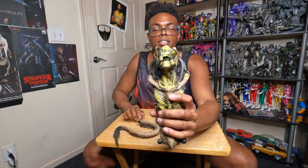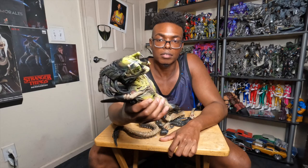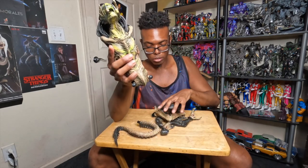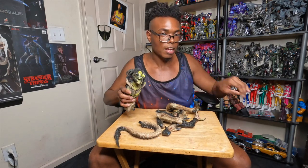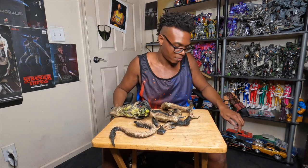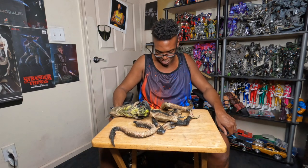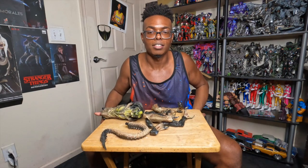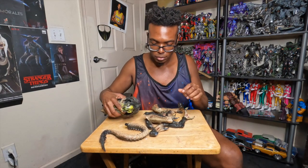All right, now on to the full review of the Predalien by Hot Toys. It comes with a bunch of pieces. I forgot to mention Beast has returned — you don't see him in the video because he's under my chair. He doesn't want to be bothered, I guess he just wants to chill, but he is here as the special guest as always.